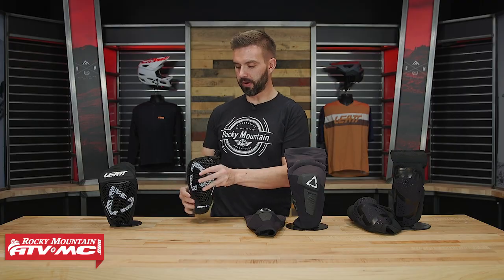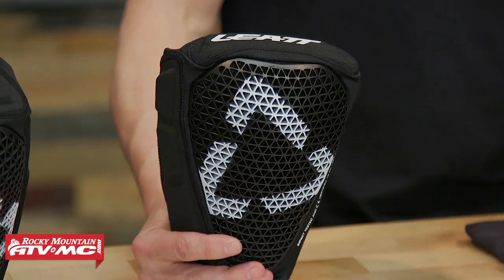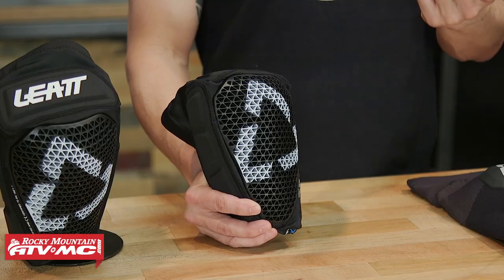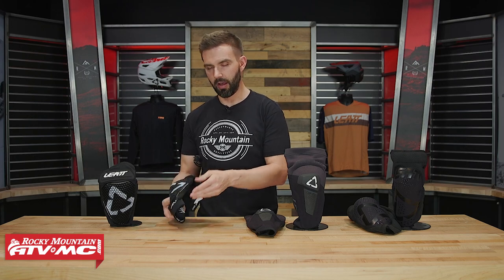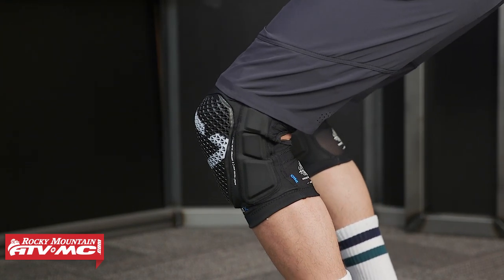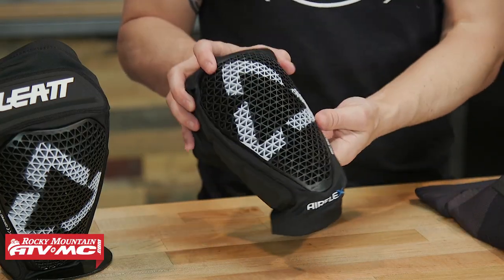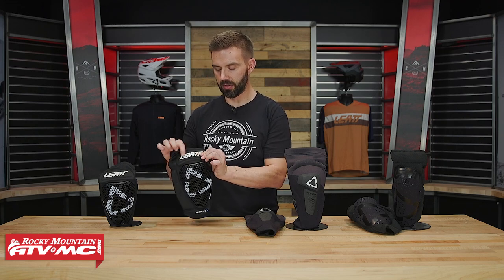To get started, the first one we have is the Airflex Pro. The Airflex Pro is super low profile, very minimalistic. This one and the Airflex Hybrid are the two I would say are much more geared towards mountain biking just because they are so low profile. The material they're using is their Airflex impact gel — it's got a lot of flexibility, which means it's going to be very comfortable when you have it on. All the knee guards we're going to show today are CE level one for impacts, which is awesome. You can see there's a lot of cutouts on here to help airflow get through and keep you cool in hot temps.